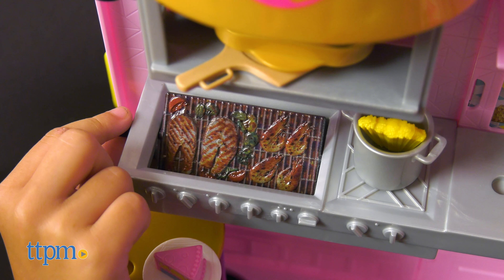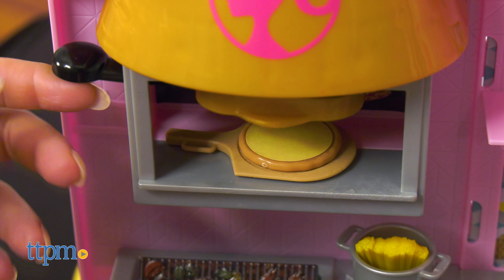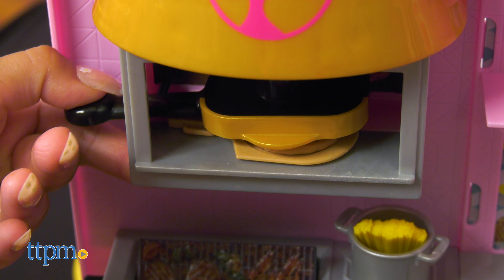Then head into the kitchen to flip burgers on the rotating grill, arrange sweet treats on the rotating dessert display, pop up pizza in the oven, and see it change colors when it's cooked.